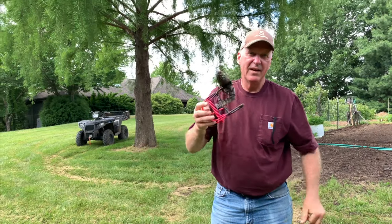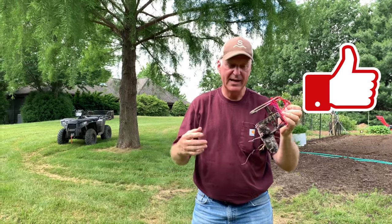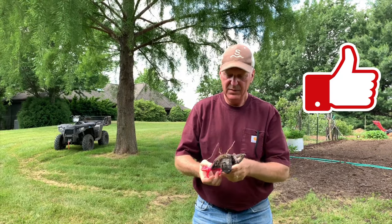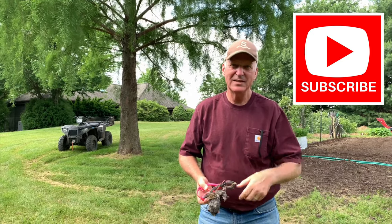I've knocked the moles down in the yard considerably. The scissor traps like this are the best - I've found that out. If you like this video, hit that like and subscribe button, and as always, thanks for watching.